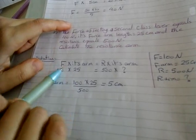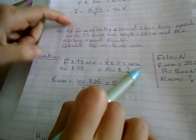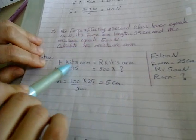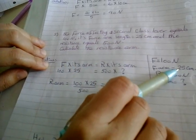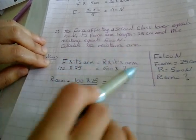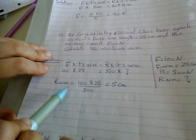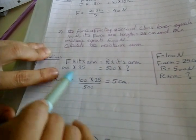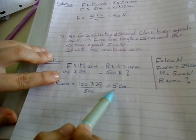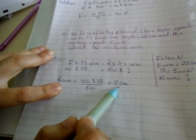Don't forget it. Write the rule: force times its arm equals resistance times its arm. Force = 100, its arm = 25. Equal resistance = 500. Its arm — we want this, so we want the resistance arm. Resistance arm equals 100 times 25 divided by 500, which equals 5. 5 what? We're talking about the arm, so it will be centimeters.